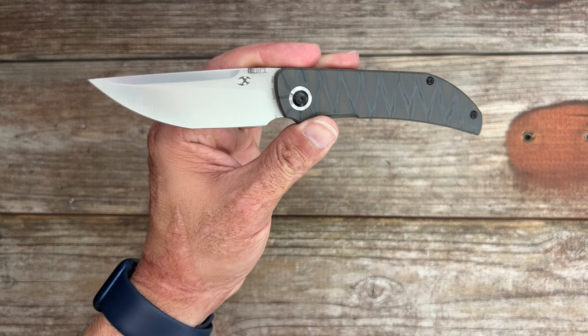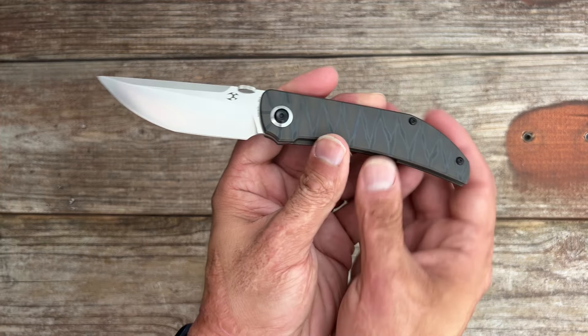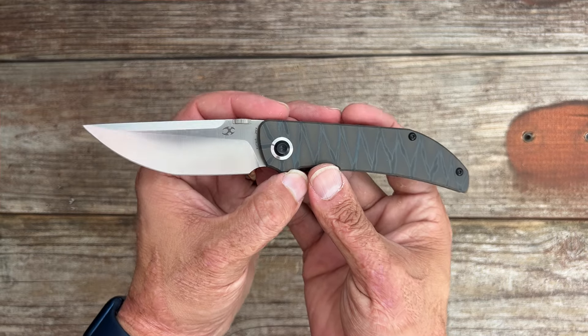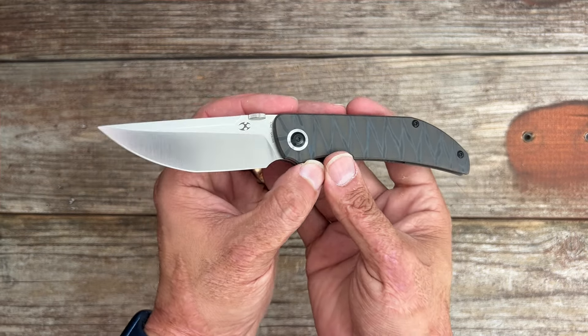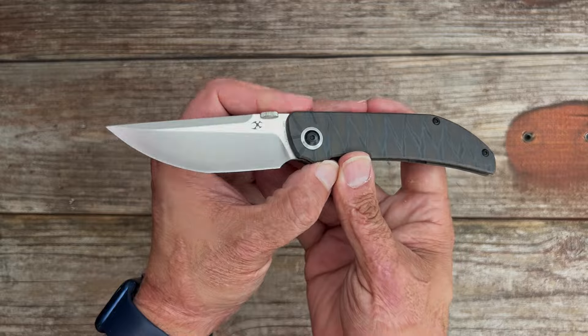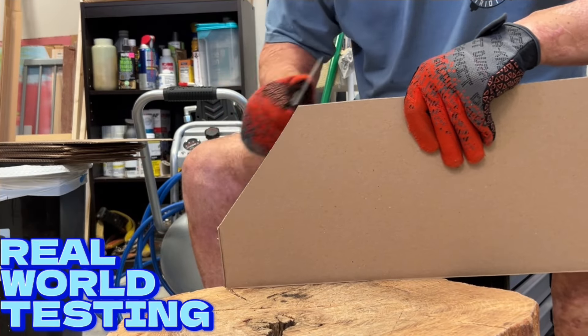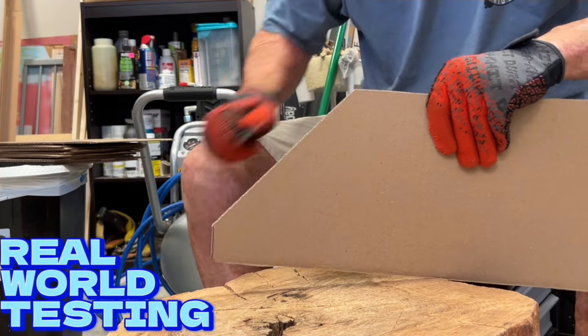Now onto the blade. The Tarkin features a modified tanto blade made from either premium CPM 20CV steel or Damascus, with tons of different handle options. With 20CV steel, you're getting superb cutting precision and durability. The slicey blade should really shine when it comes to slicing and fine cuts — perfect for those detailed tasks, whether you're opening packages or tackling everyday chores. This blade should perform like a champ.